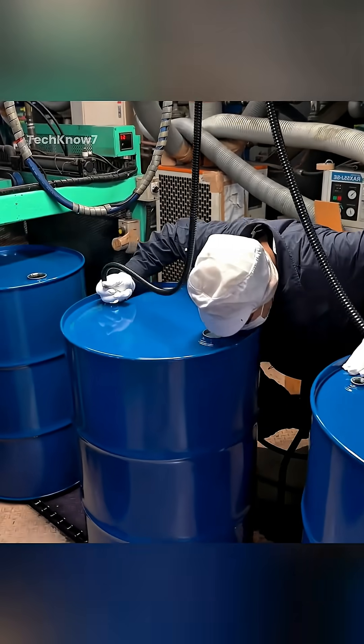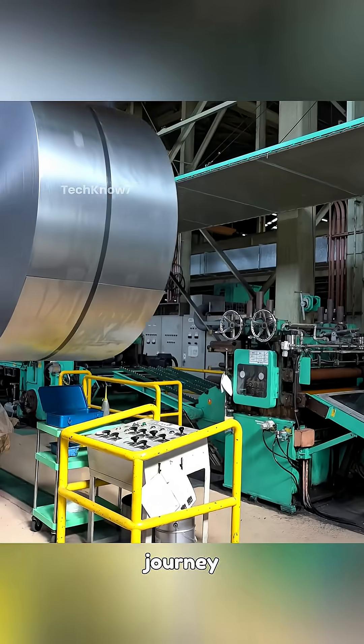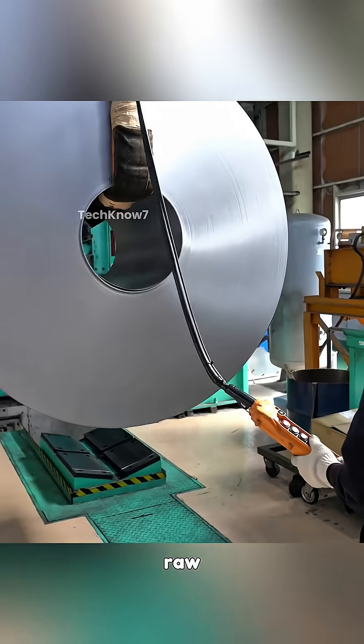Ever wondered how a steel drum can is born? Today I'll show you a process you've probably never seen this close. The journey begins with a massive steel coil, the raw material for these drums.